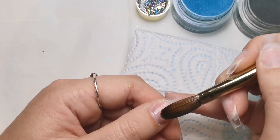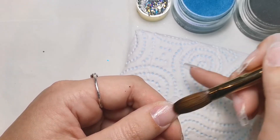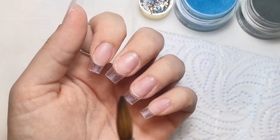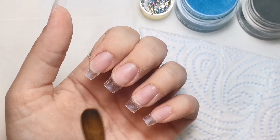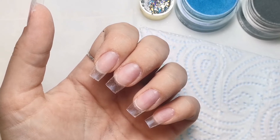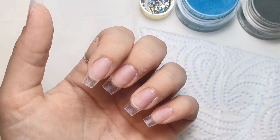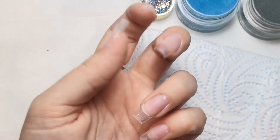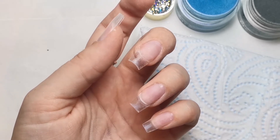I need to think about where I'm going to put what. I know I want a marble and a full glitter and a French. I think I'll do the marble on the middle nail because they're wider - easier to do marble on. I'll probably do the French on the ring finger, then maybe full glitter on this one, maybe an ombre on this one, and maybe another full glitter on the thumb. Let's just get into it.